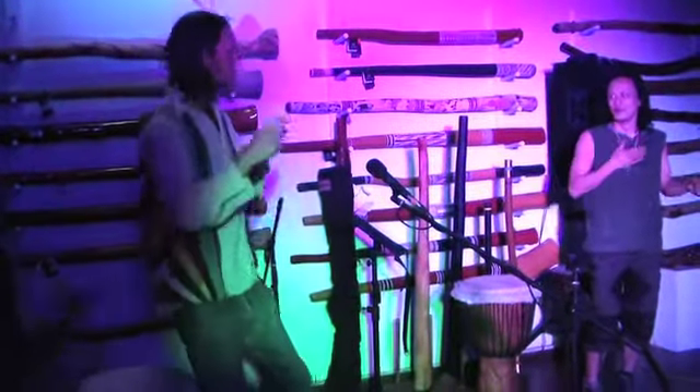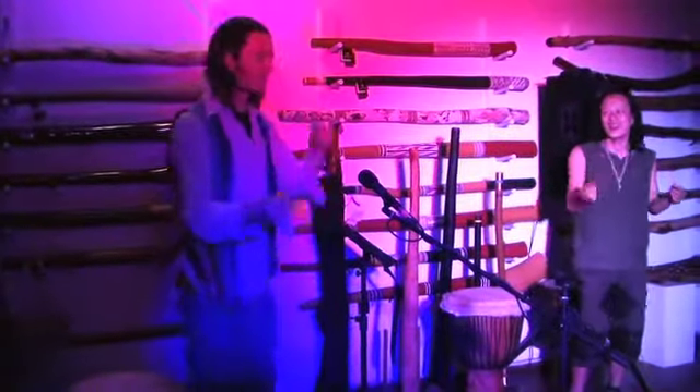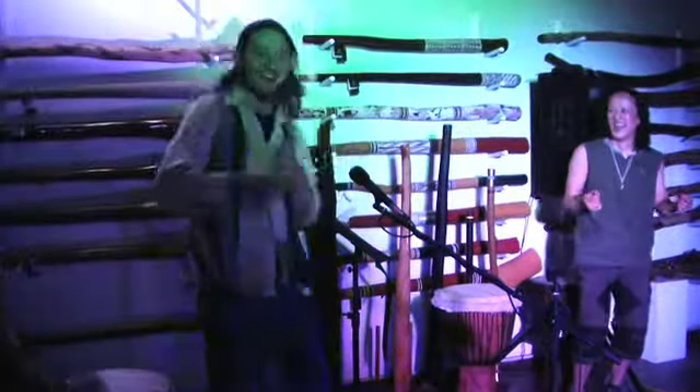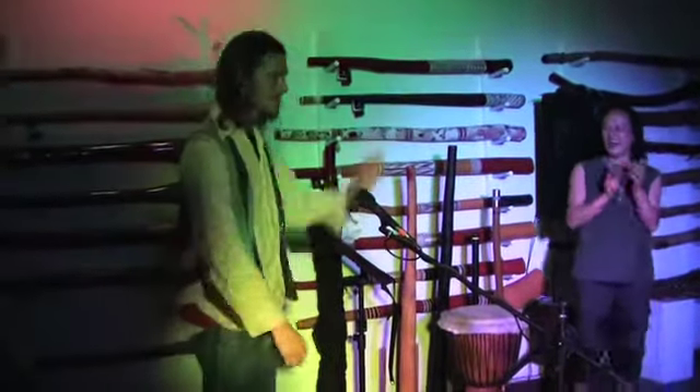Alright, let's get out a little bit. Boom, click, boom, click, boom, click, boom, boom, click, boom. You may need to practice that.